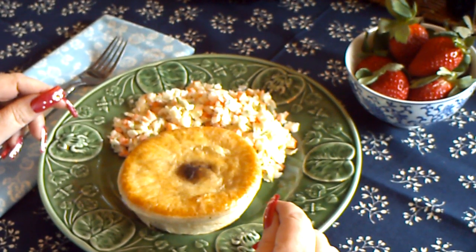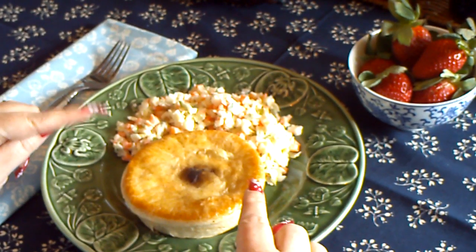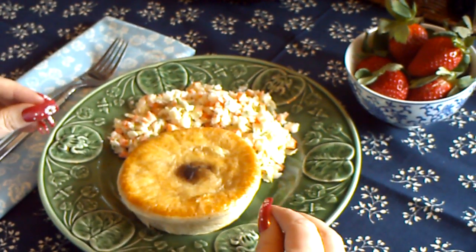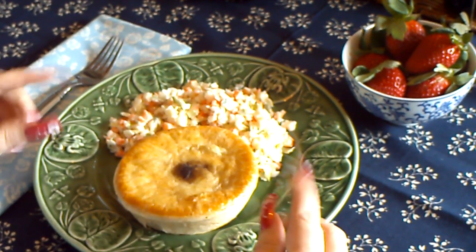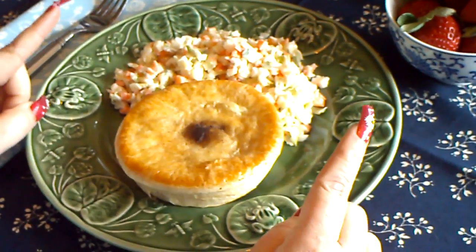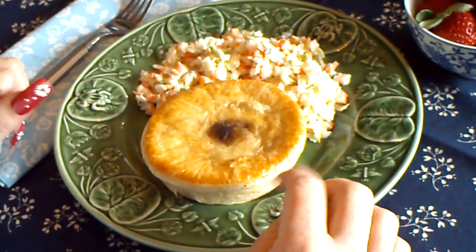Hey everybody! We are not in the MasterChef kitchen today — we are in my kitchen. And this, to my American friends, might look a little bit like a fruit pie. It is not. Since we're in Australia, it is a meat pie.